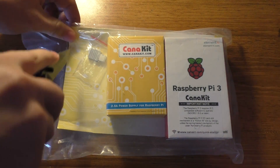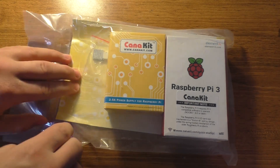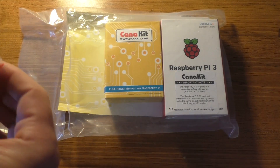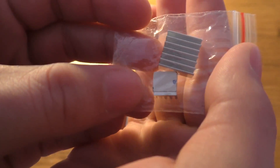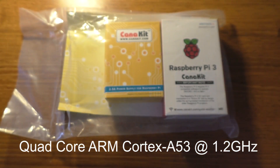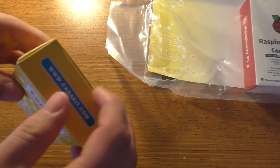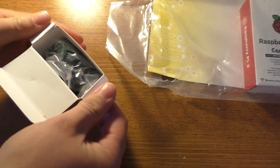I'll go ahead and cut into this and see what we have here. I'm pretty sure it's just heat sinks, a power supply, and a Raspberry Pi 3, and it looks like some instructions. So there are a couple of little heat sinks — I suppose one's for the processor, which I think is a quad core at 1 gigahertz, if I remember correctly. The power supply here, I think it's 2.5 amps.